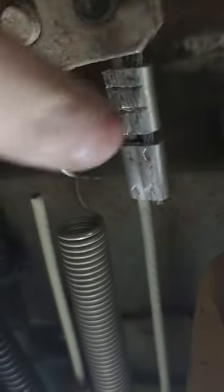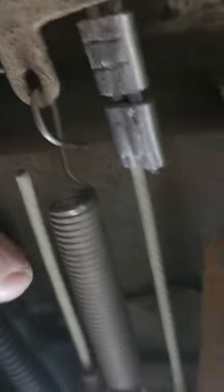It wouldn't have mattered whether it was this one or this one. I was told this was a $1,300 repair to basically just replace that cable, which is a little bit of a pain.